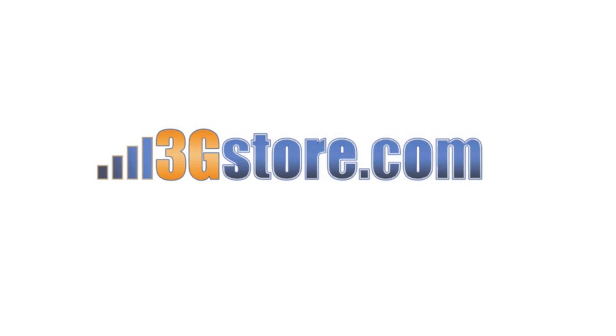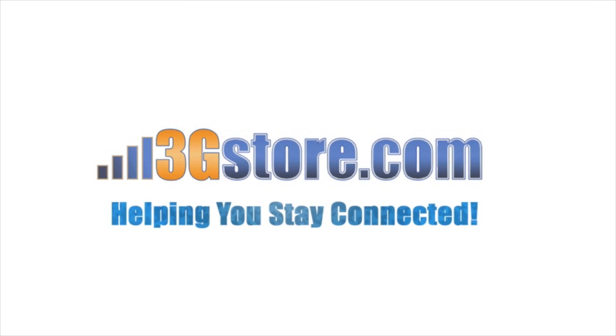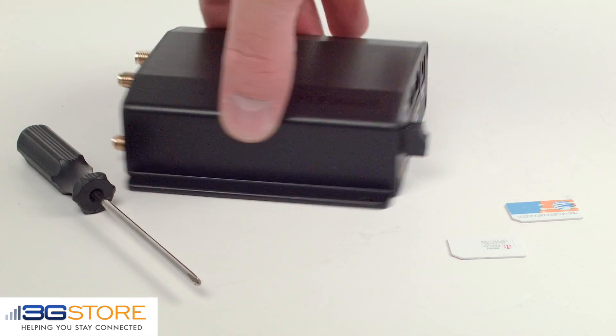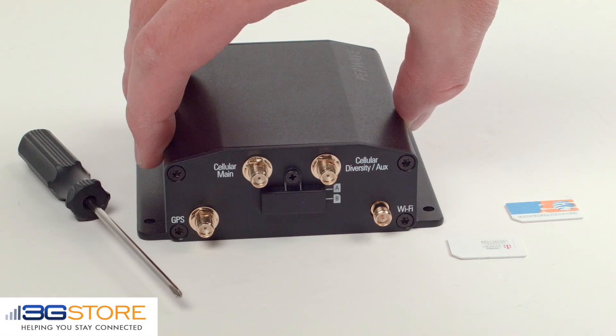Hello, this is Kevin with 3G Store, and today we're going to take a look at the Max BR-1 Mini and how to insert the SIM cards. So here we have our PepWave Max BR-1 Mini, our SIM cards, and a screwdriver.